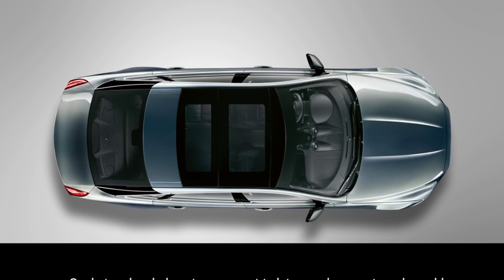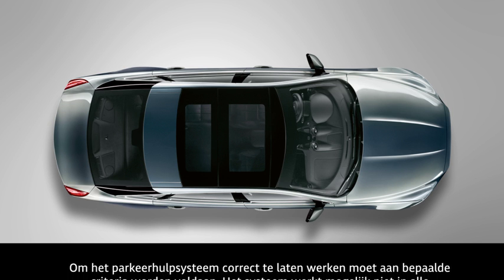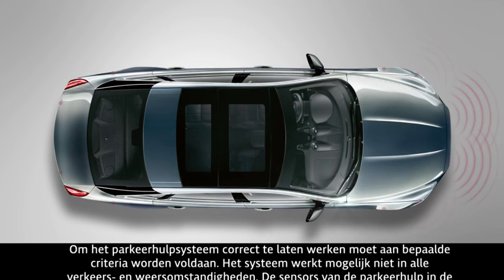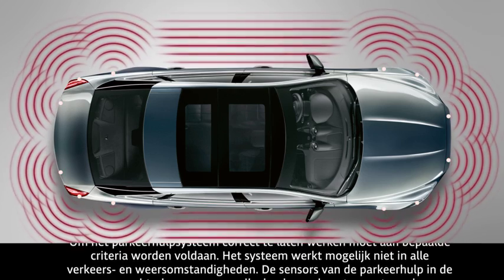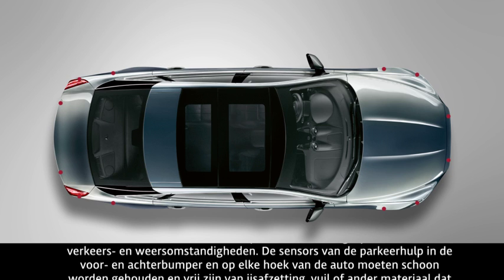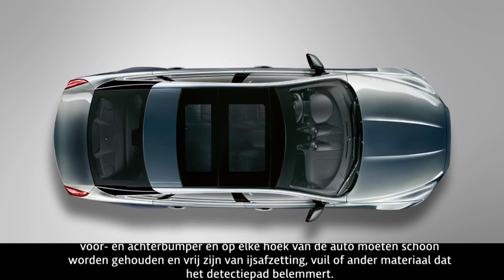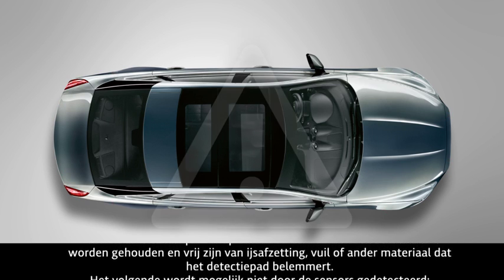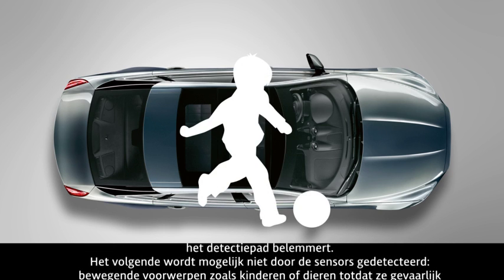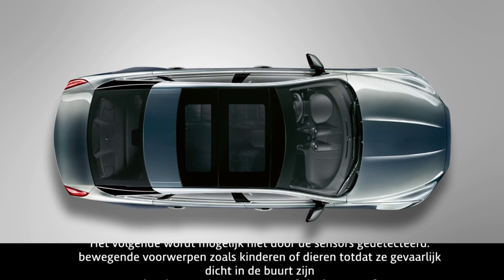Certain criteria needs to be met for the parking aid system to function correctly. Please be aware that the system may not function in all road and weather conditions. The parking aid sensors located in the front and rear bumpers and on each corner of the vehicle need to be kept clean and clear of any ice, frost, dirt or anything obstructing its detection pathway. Please be aware that sensors may not detect moving objects such as children or animals until they are dangerously close, some overhanging objects or barriers or thin obstructions.